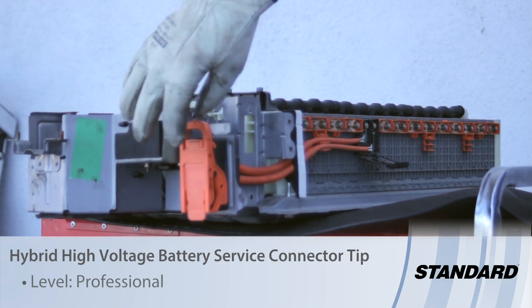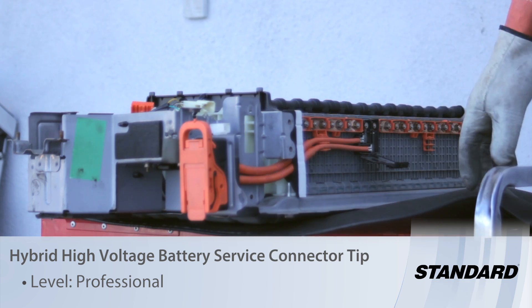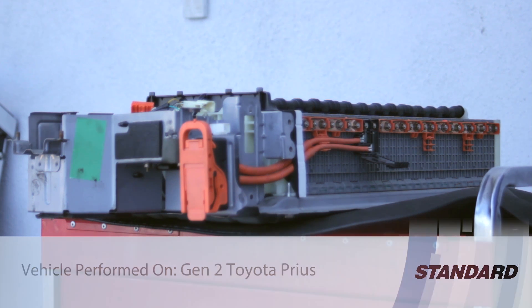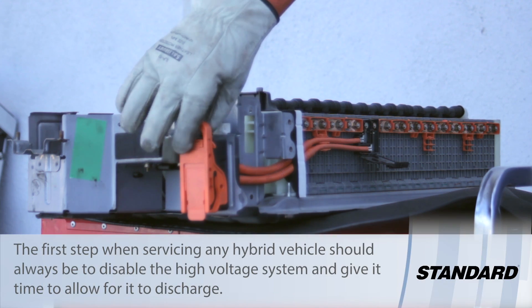Let's discuss the importance of removing the service connector on a Gen 2 Prius battery. Now we've removed a lot of the cover so you can see what's going on inside, but before any work is performed on a hybrid vehicle, it's very important that you disable the high voltage system.